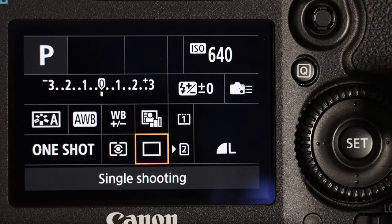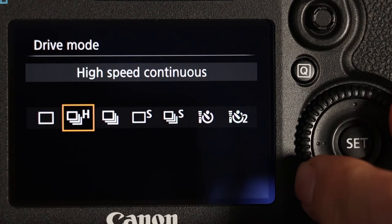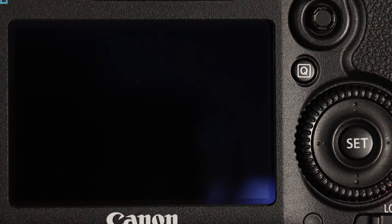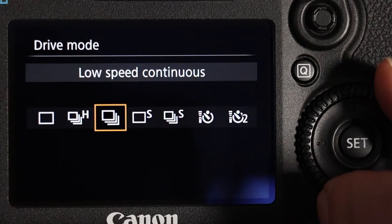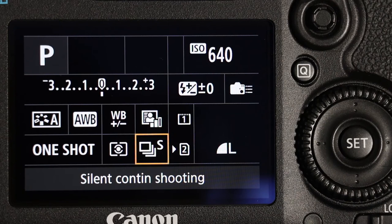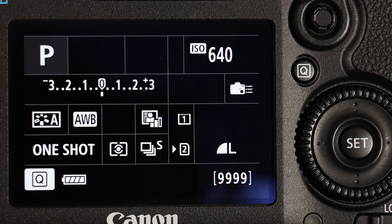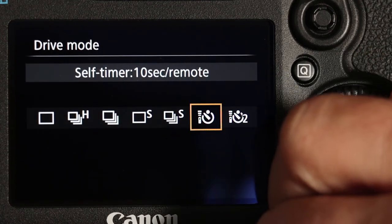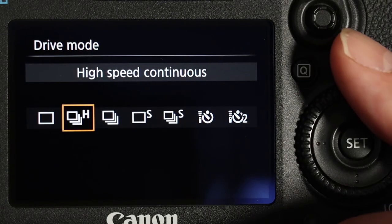Next to that is the drive mode. You can change it from one photograph at a time or change it to high speed, so it takes a lot of photographs very quickly straight after each other. It also has a slower high speed setting, plus a silent mode — it takes photographs a little bit slower but as silently as it possibly can. It also has self-timer settings of two seconds or ten seconds — very useful.